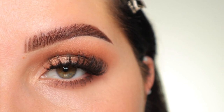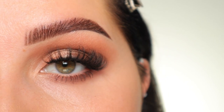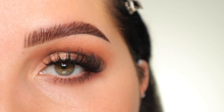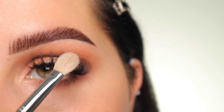Hi everyone, welcome back to my channel. Today we're going to be doing this eyeshadow look, and the best part is that I used one brush to create this entire eye look. I'm always using a lot of different brushes and I feel like it's not super realistic for everyone to have a million different eyeshadow brushes, so we did this entire look using the Sigma E25 brush.